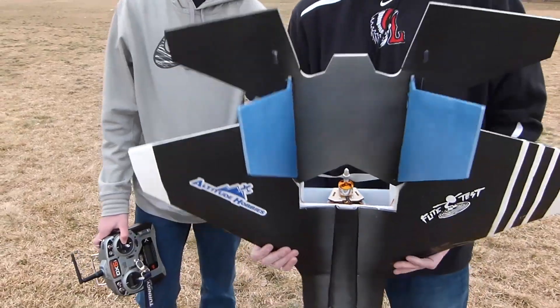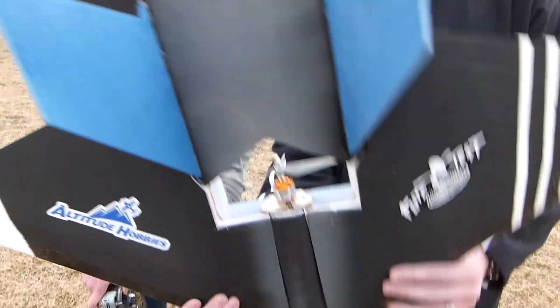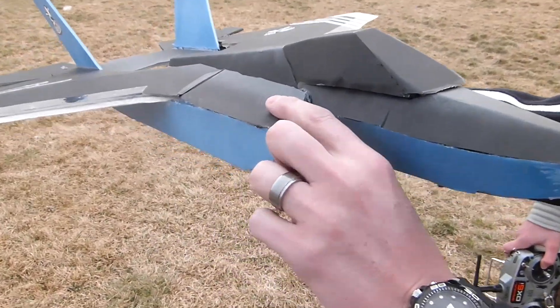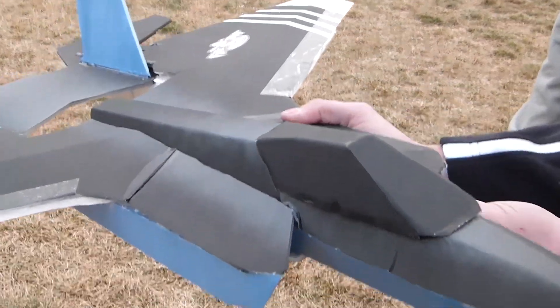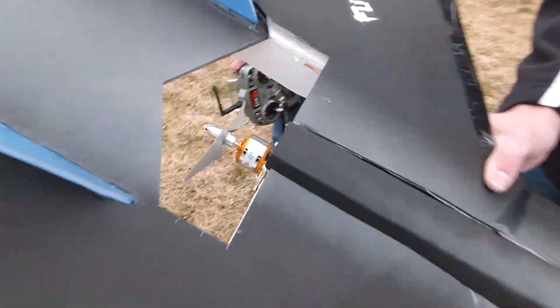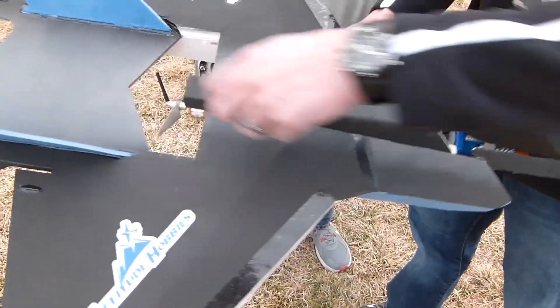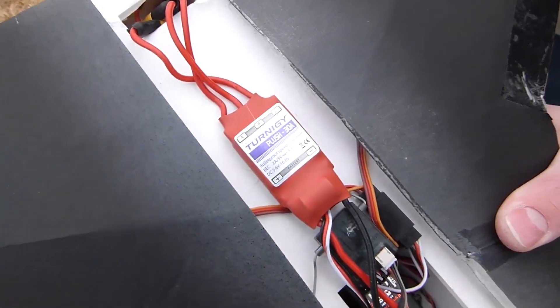Jake wanted me to make sure to point out the changes he made. He made the engine look a lot better. He fixed the front so it has a better look — it's got this kind of bend down and a bend in, looking more true to the F-35 itself. The specs we used for this plane: the 2212-6 motor, and a 30 amp Plush ESC. This compression plate just comes right off with the cap.